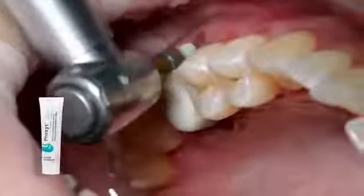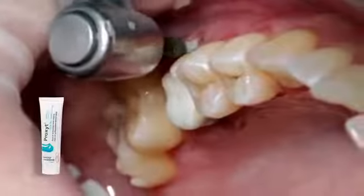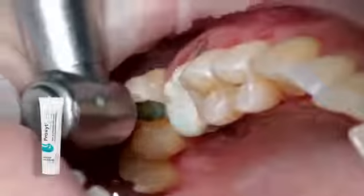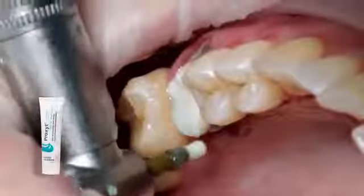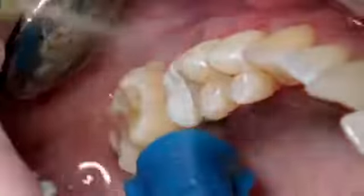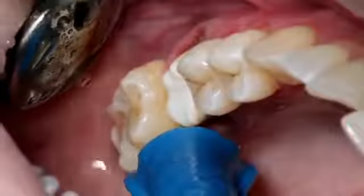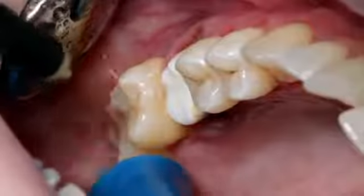Prepare and clean the preparation again with a polishing brush and a fluoride-free cleaning paste, such as Proxite fluoride-free. Afterwards, rinse the preparation with water spray and dry with air. Avoid over-drying of the preparation.